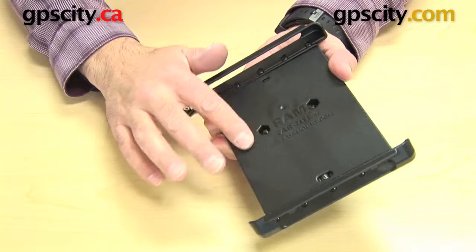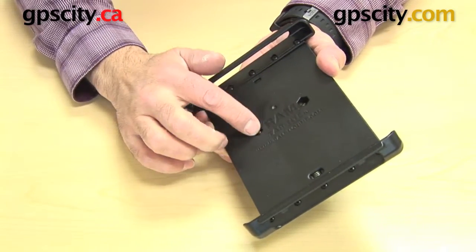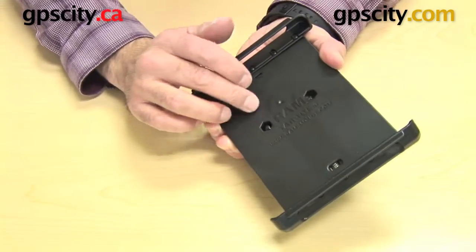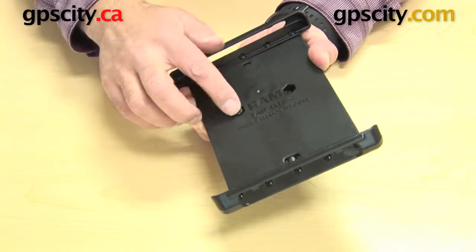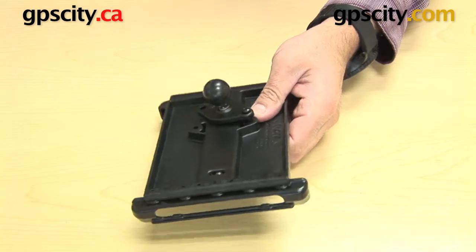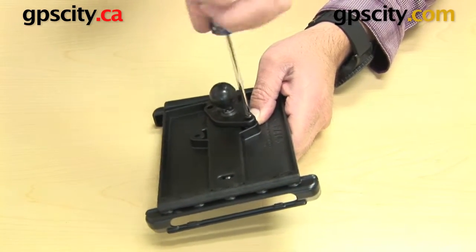Make sure the screw isn't too long and doesn't stick through the hole so much that it would scratch your tablet in the cradle. That length is just right. Then you drop a nut in there — there's a hex hole that will hold the nut — and simply screw it in. Do the same for the other side.